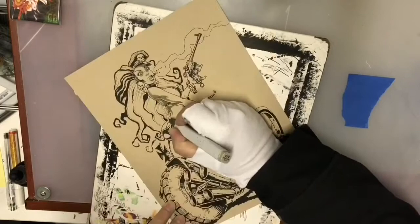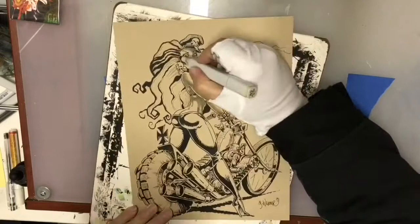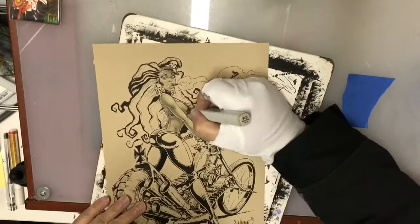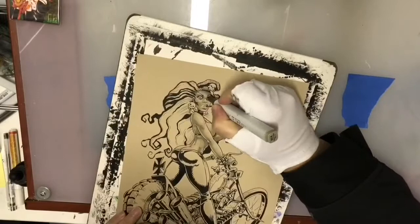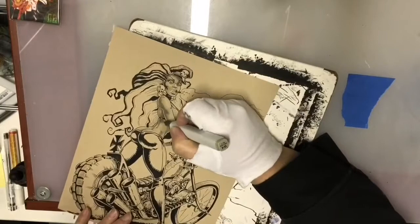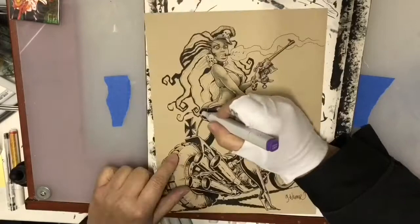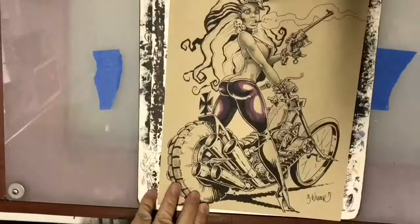I'm starting my coloring with Kopec warm gray markers for the skin tones — these match the Strathmore toned paper pretty nicely. One thing you need to remember about Kopec markers, especially with the lighter colors or the warm grays or cool grays, is they go down fairly dark when they're wet and then as they dry they get lighter. I'm starting with a number four for my deep shadows and then working up to a three, two, and a one, which will give me pretty good looking skin tones on the toned paper without any actual color.